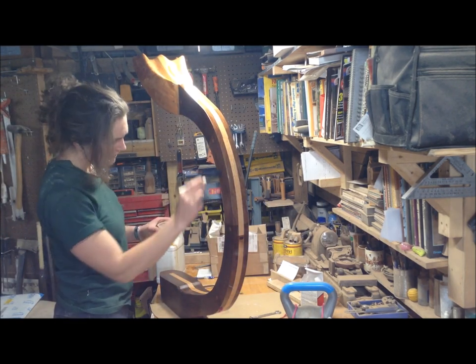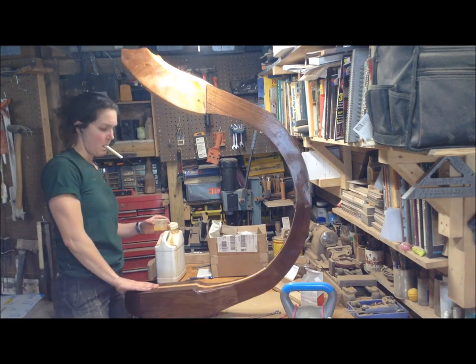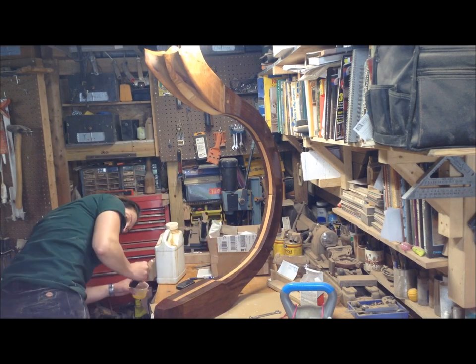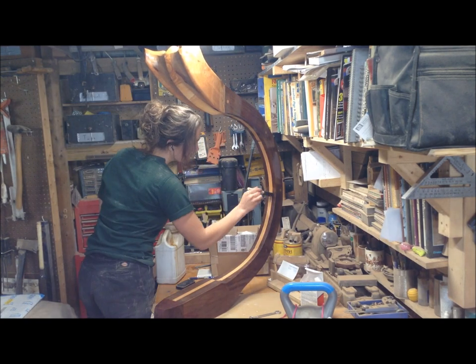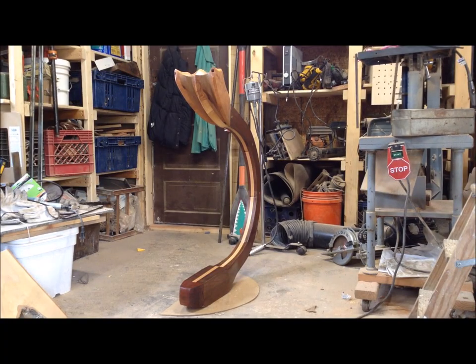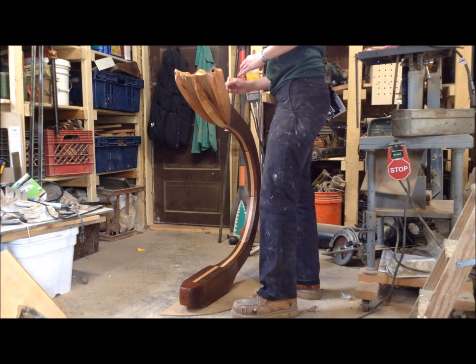By the time I got to the third and fourth coat I found it was easiest to work on the ground so I could hit the top of it. I don't have a ton of space in my shop, but another larger piece moved out during this process, so I was able to move to the ground and it was easier to put that finish on.